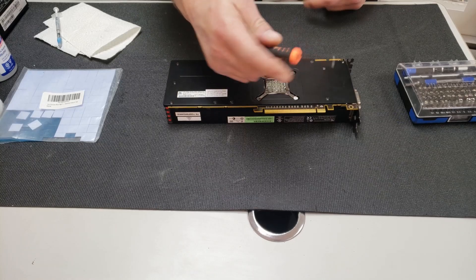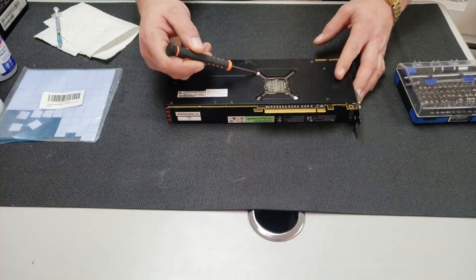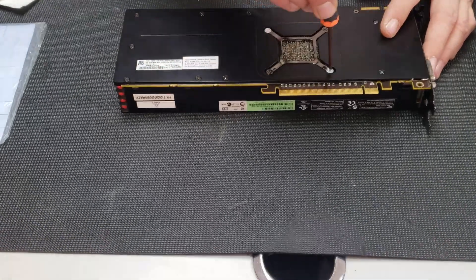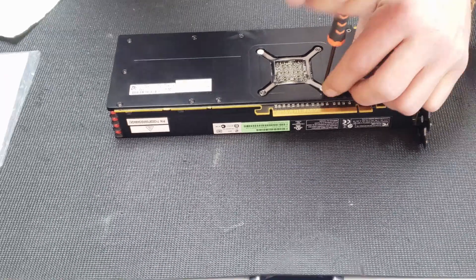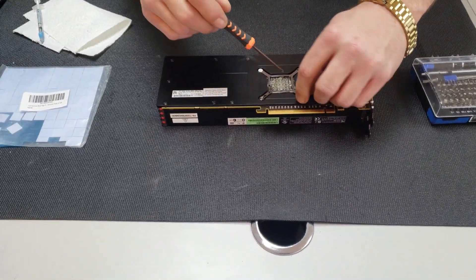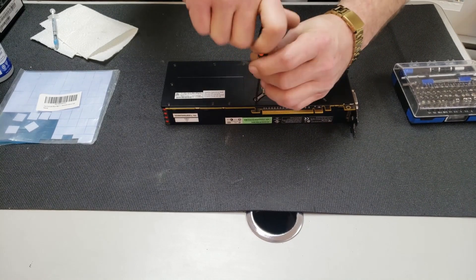You're going to need a screwdriver here. Just so you know, these are warranty stickers. Usually if you remove these stickers, the card has no more warranty, or they'll charge you for the warranty. So we're just going to disregard the stickers for now.